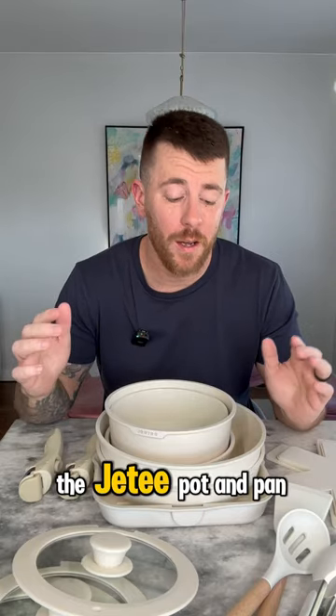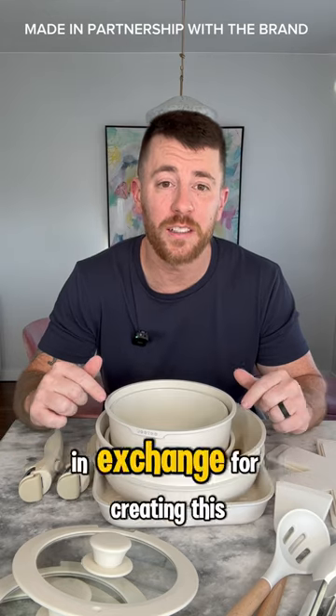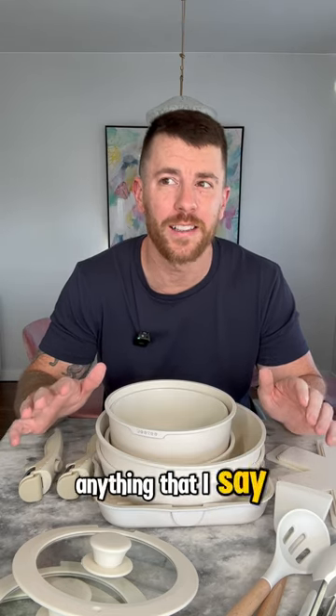I'm Joe and we're taking a look at the Jetty Pot and Pan set. I was sent this at no cost from the brand in exchange for creating this content. However, it's not going to affect anything that I say in this video.